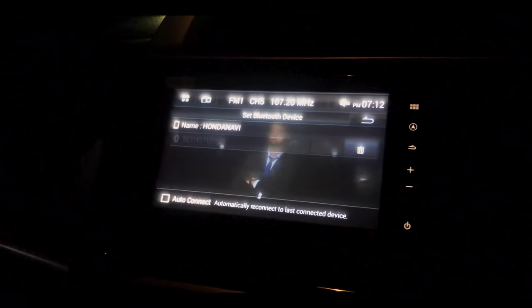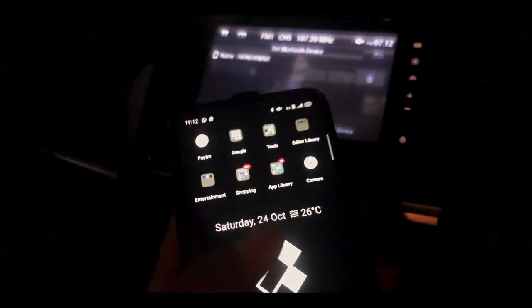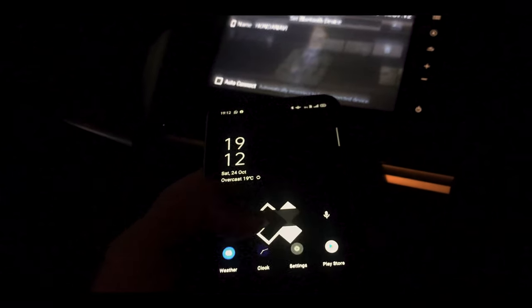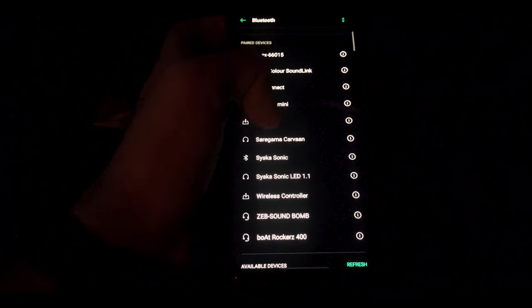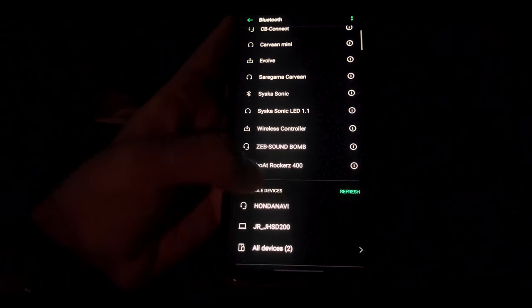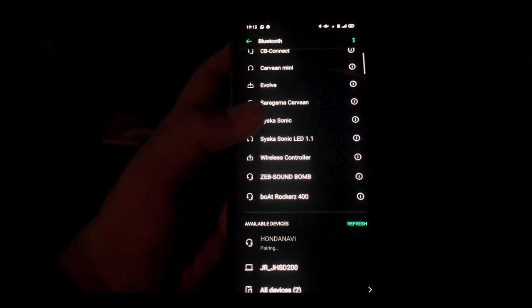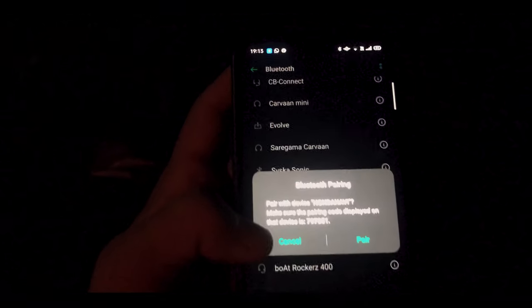To pair your device, you just have to go into your smartphone — this is my smartphone — go into the Bluetooth settings of your smartphone. When you are in your Bluetooth settings, you will automatically see Honda Navy under available devices. You just have to click on Honda Navy.